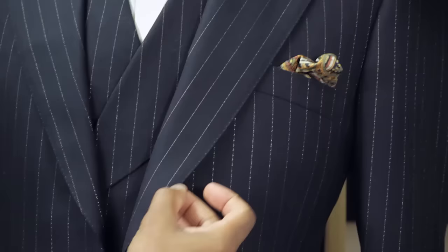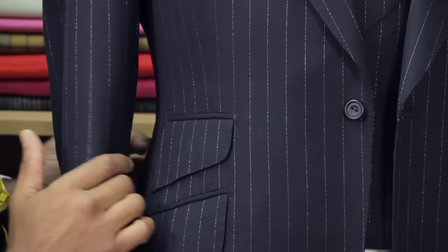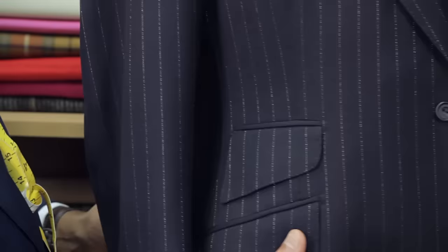What you'll also observe is the hand stitches on the edge. We've done that on the seams — we've done it all the way through. Also on the side, under the arm, the front, and importantly at the back of the sleeves.